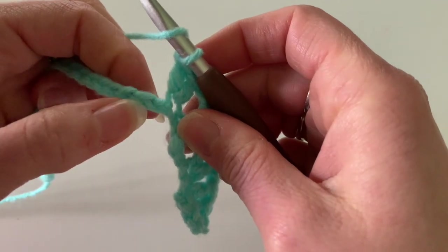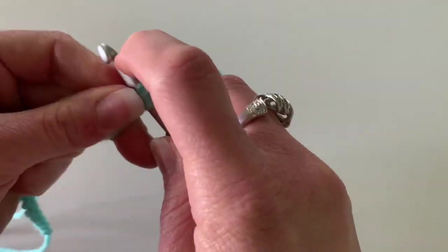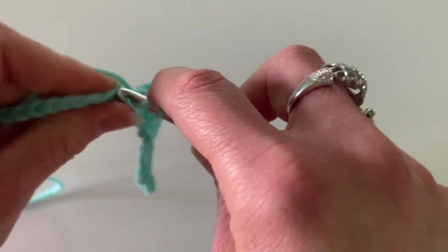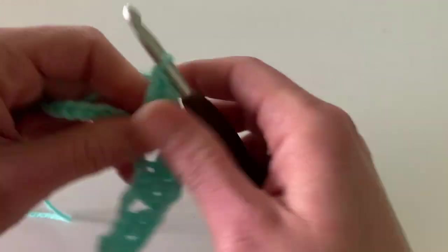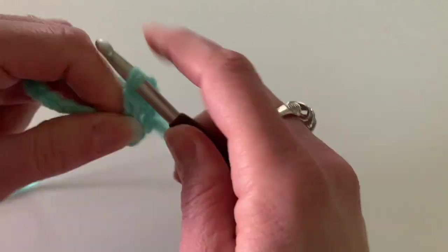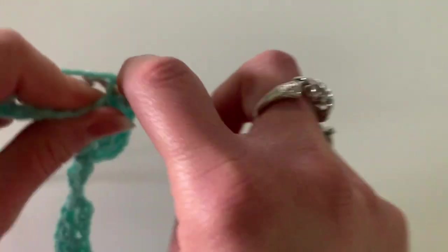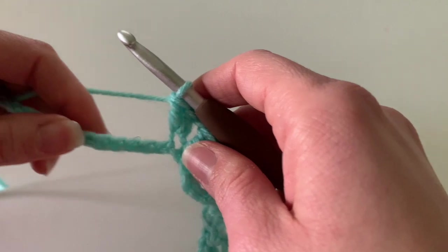Now I'm going to skip another 3 chains — 1, 2, 3 — and yarn over and make my 2 double crochets in that 4th chain. There's 1 double crochet and then 2 double crochets. I'm going to chain 1 and then do 2 double crochets in the next stitch. You're going to keep going across like this: skipping 3 chains and then making 2 double crochets in the 4th chain, chain 1, 2 double crochets in the next chain. Continue that until you have 3 stitches left.